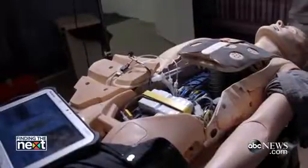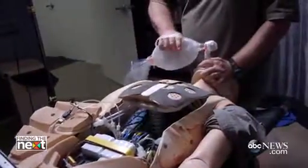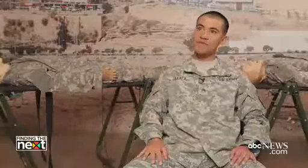One of the biggest benefits that our mannequins here provide is real-time feedback to the student. Pretty much any intervention you could do on a real person, you could do on these mannequins.